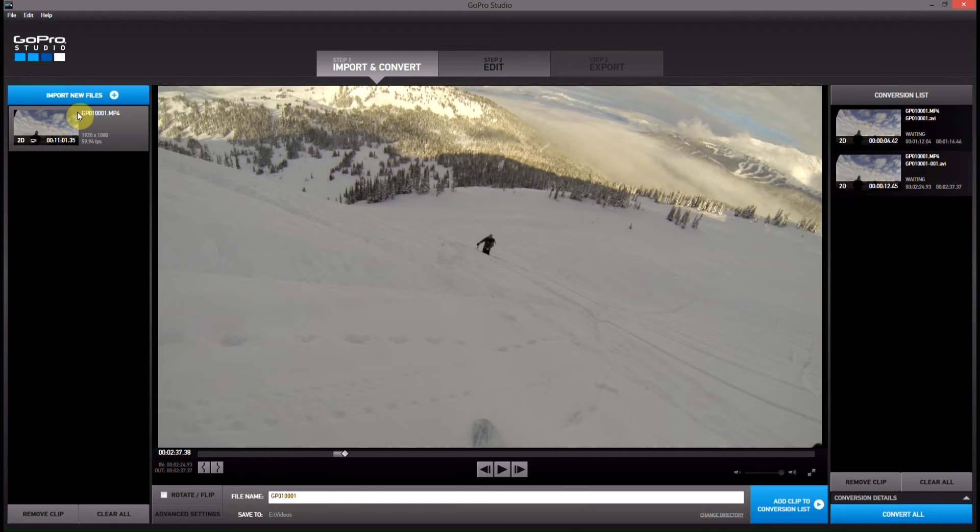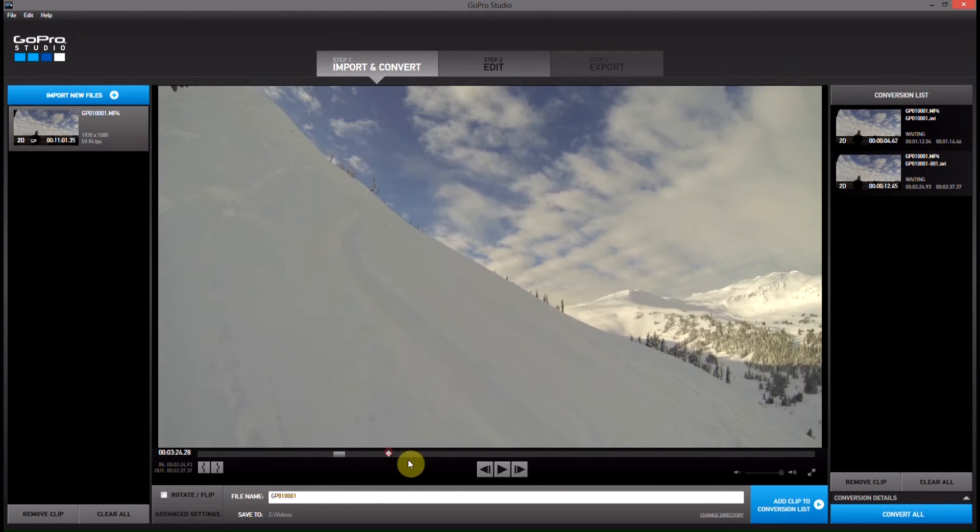Now you can see we're still using the same original clip, and it knows that here — the original clip is right there, they're the same — but now the output name has been changed. You can see this one has 001 added at the end of it. So this is the original, that's the first one we've added, and this is the second one we've added.